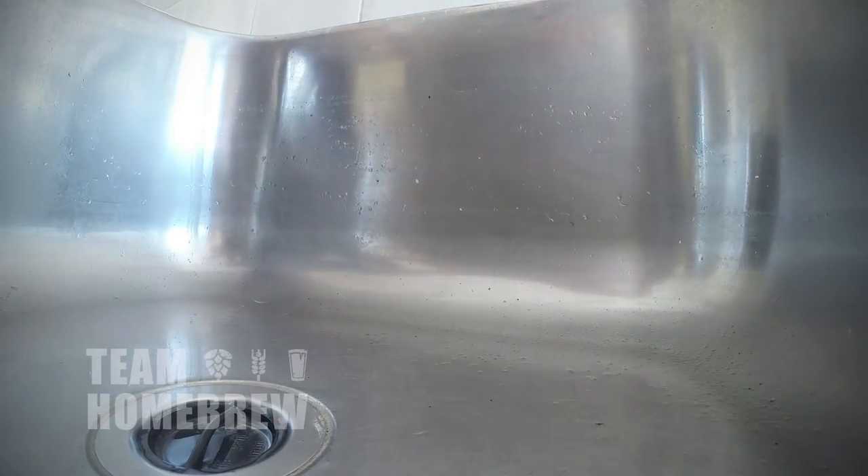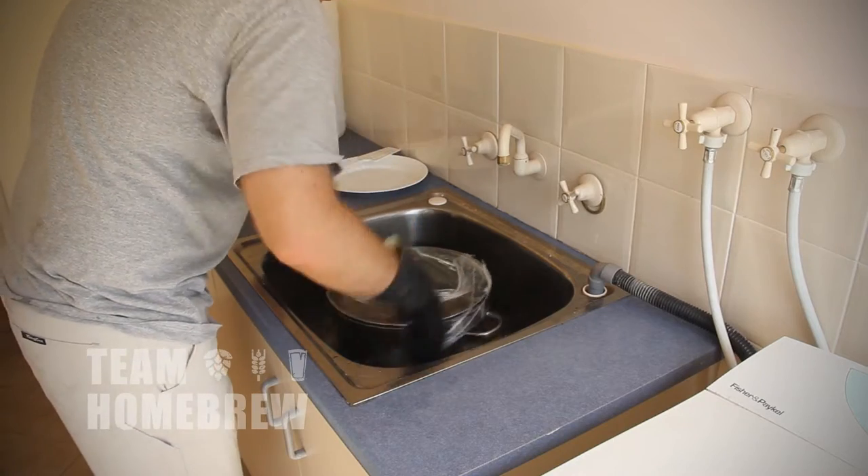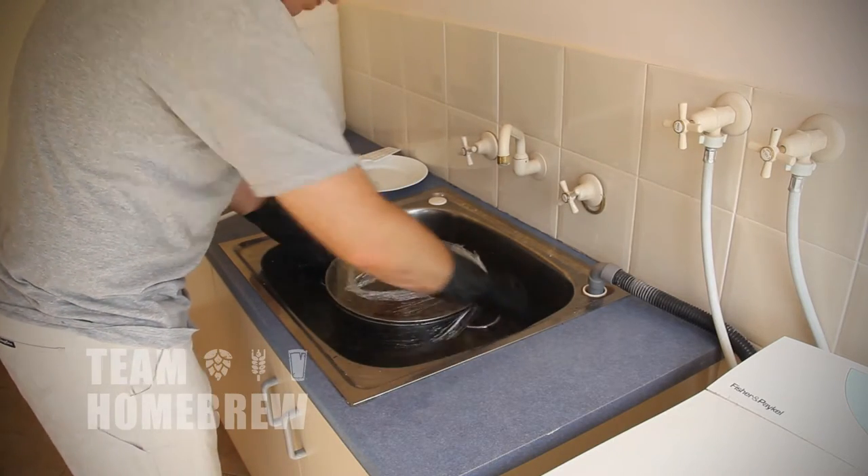Cooling it down relatively quickly is going to lead to a cleaner and better flavoured beer, as proteins will drop out of the solution and you're going to minimise your chance of infection. The easiest way to do this is to put your brew pot in a large sink, fill it up with cold water and leave it for half an hour. You might need to stir the water now and again to stop heat layering.